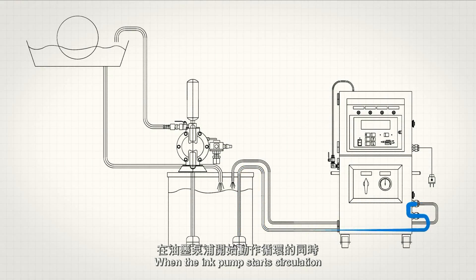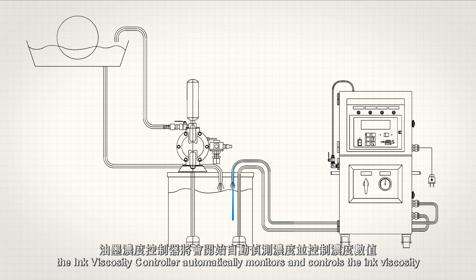When the ink pump starts circulation, the ink viscosity controller automatically monitors and controls the ink viscosity.